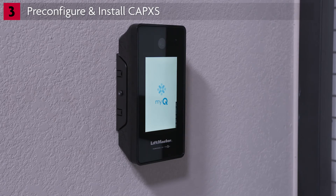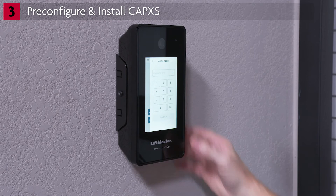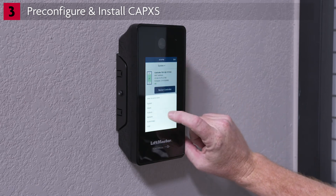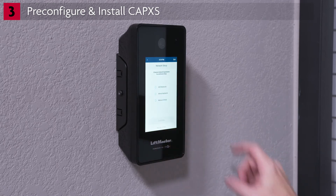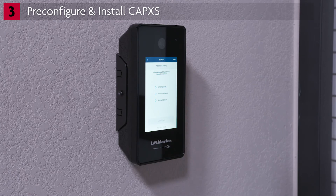Let's get the network connection set up. Enter admin mode by tapping the three vertical dots in the upper right-hand corner of the welcome screen. Tap the System drop-down and select Network. Tap Network Settings, then Change Network Settings. You'll be prompted to select the network type. There are three options: Wi-Fi network, wired network which configures automatically, and manual setup of a wired connection.